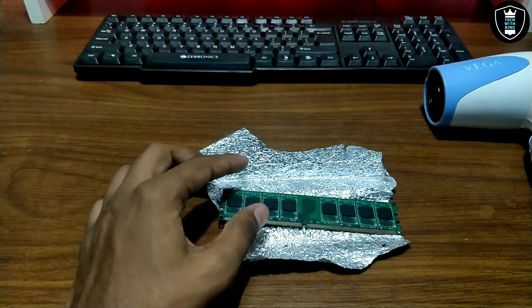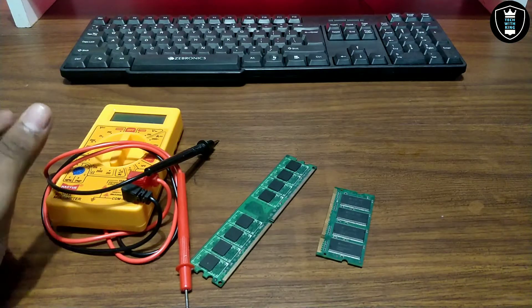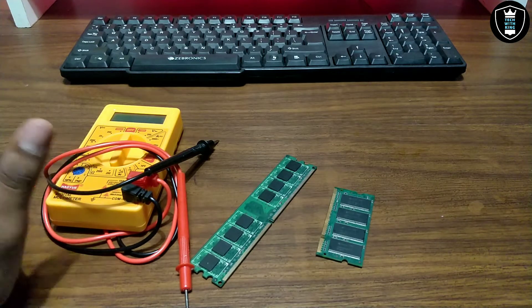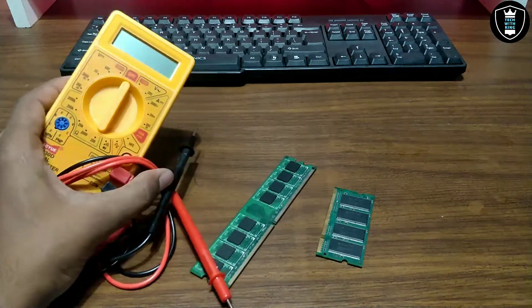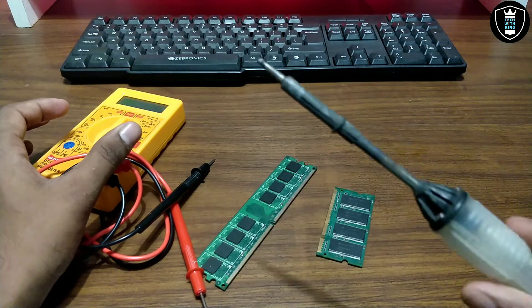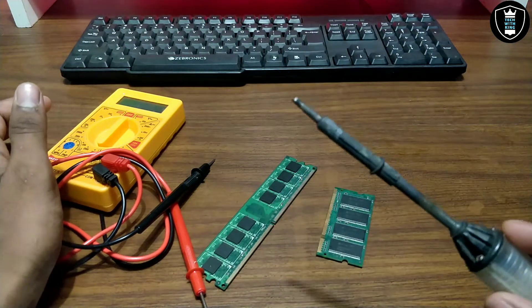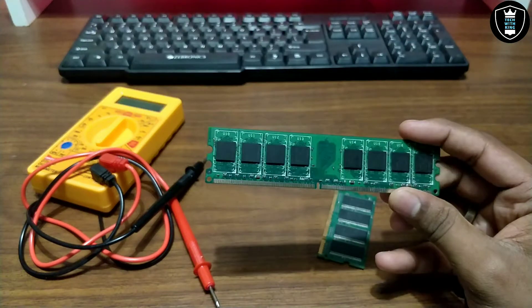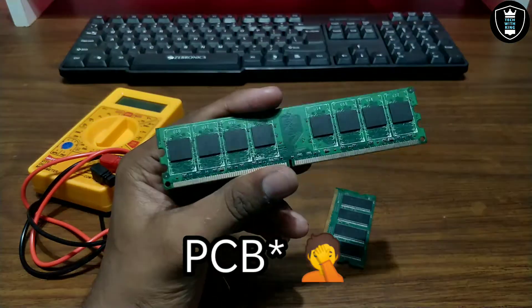This step will not work if step 1 is also not working. So now let's move to step 3. For step 3, make sure — this can break your RAM or fix your RAM, it depends on you. You must be a technical person for step 3. You need a multimeter and a soldering iron. As you can see, I have plugged the soldering iron into the board and it has started heating. For step 3, you must have some knowledge about PCBs, chips, and ICs.